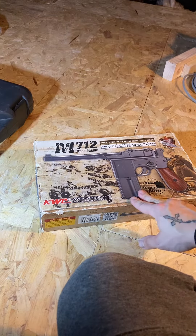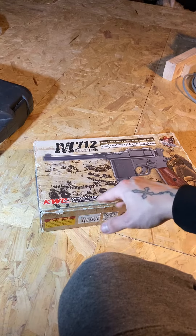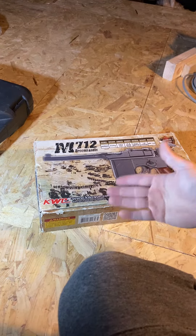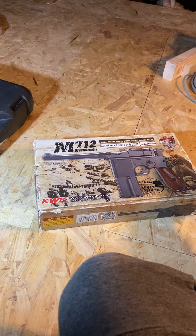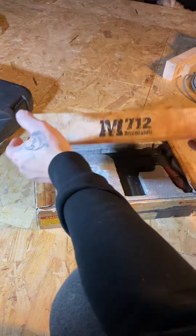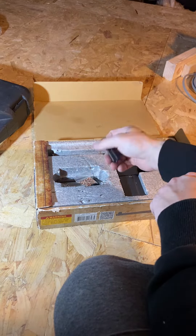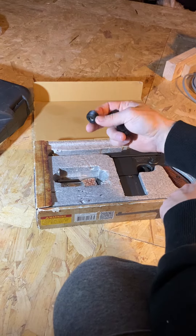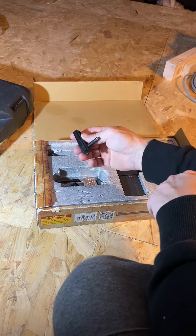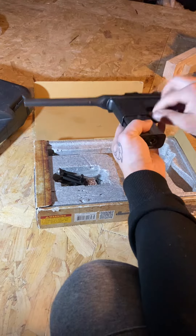Here's a little review on a gun I had gifted to me. I can't really call it a full review because I'm not really sure yet, but let's have a look at the box and open it up. It comes with an Allen key type thing — spare parts — and I'm guessing that's for the CO2.